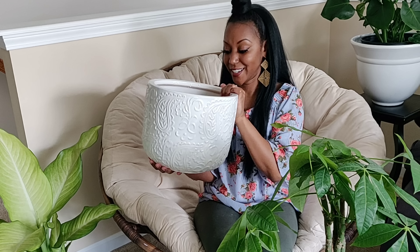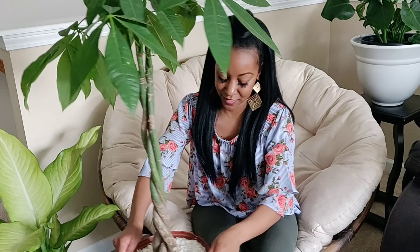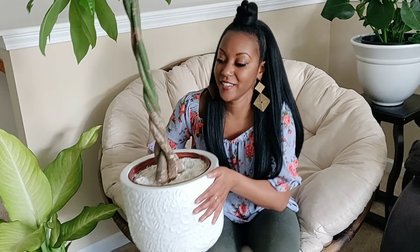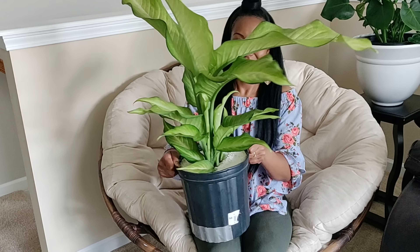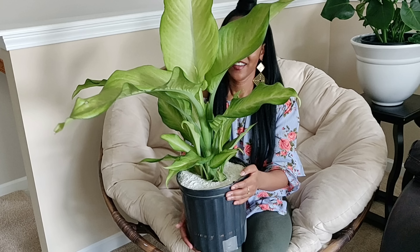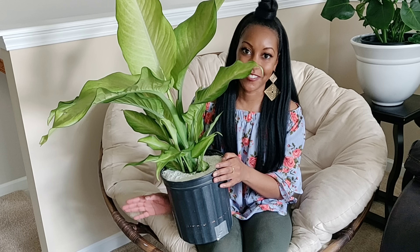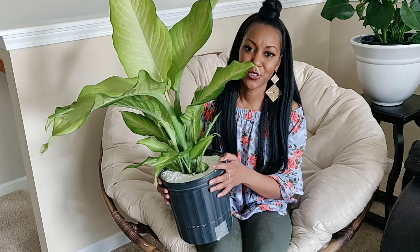Next up I have this money tree that I got on clearance for $12 — you can see the yellow sticker. The guy said it just got beat up in shipping, so there's nothing actually wrong with the plant, it just has a lot of damaged leaves I need to cut off. I picked up this pot when I was back home in Virginia at a Burlington Coat Factory — it was $9.99, it's heavy and huge, and it does have a drainage hole.